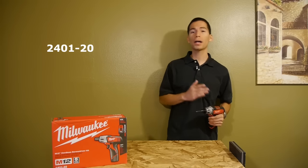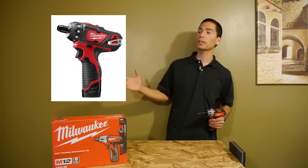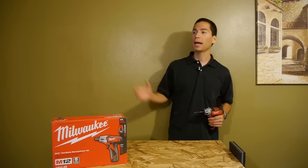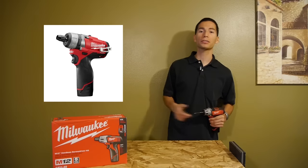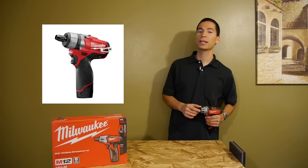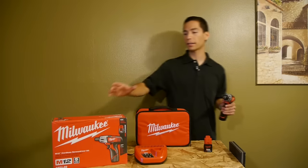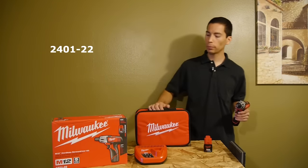Since then, Milwaukee has come out with two new models. They've come out with a two-speed brush version that has the same performance as their 3⅛ inch drills, and a two-speed fuel brushless version that has the same performance as their half inch drills. You can buy this as a bare tool or in a kit that includes a rectangular tool bag.